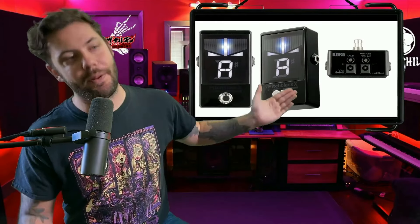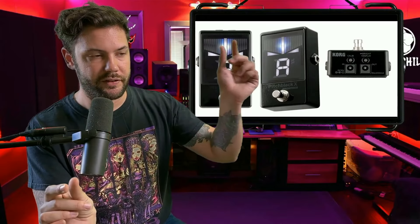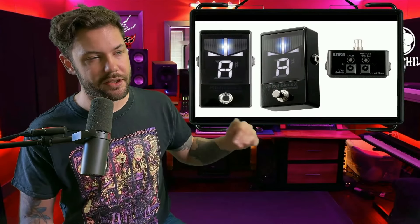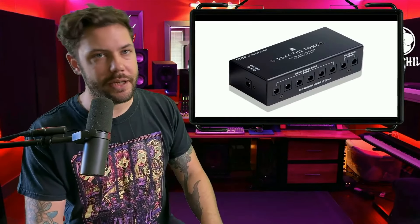Now for the less glamorous pedals — we have the Pitch Black X tuner. These tuners sometimes have a signal buffer boost at the front of the chain to ensure the signal makes it through all the cables on the board. It's important to have a buffer at the beginning and end of the chain, and the Pitch Black X has that built in. Most of her high-end pedals already handle this well, but the tuner also just tunes things. It's $100.